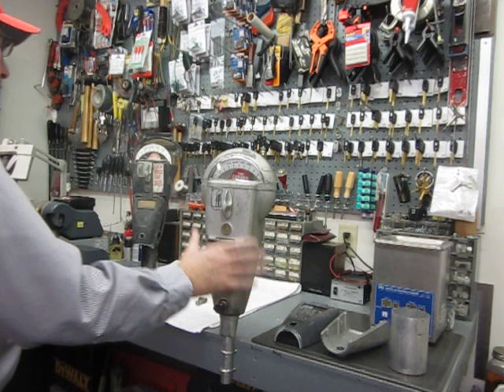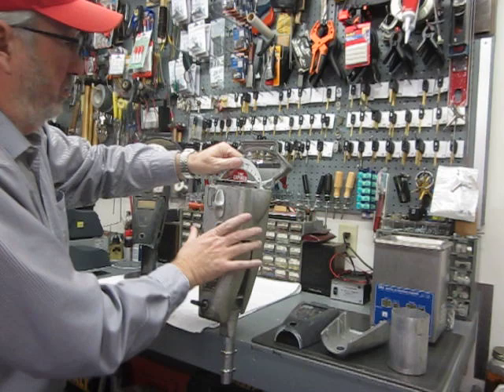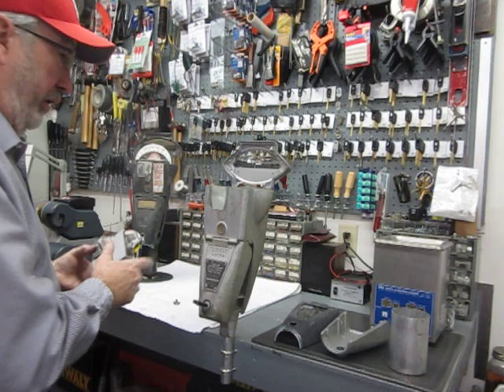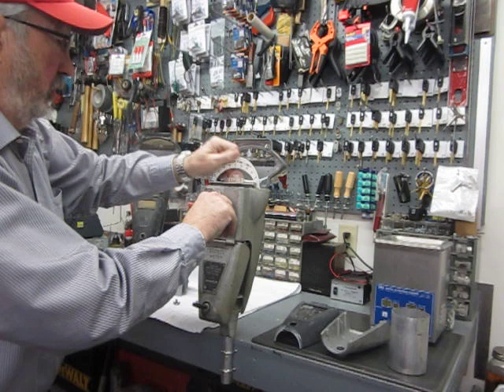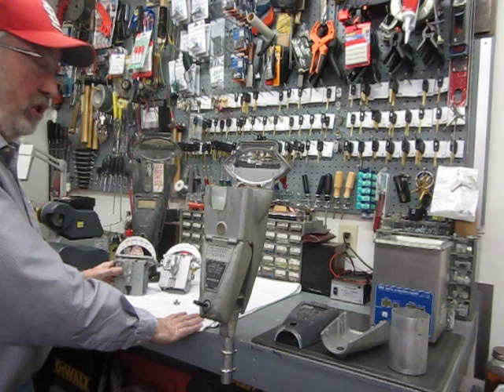In the service area, turn your lock open — your mechanism is completely self-contained, removable, interchangeable. Take it out of this one, put it in that one. That made it simple for them — if they had a defective mechanism, or a mechanism that needed service, they could just exchange it with very little effort.